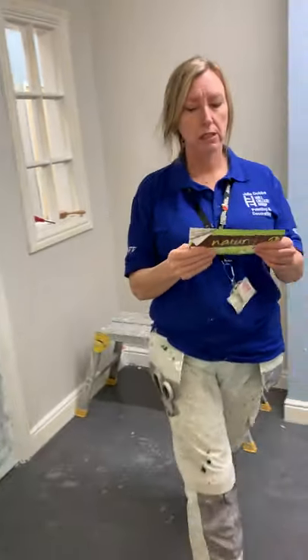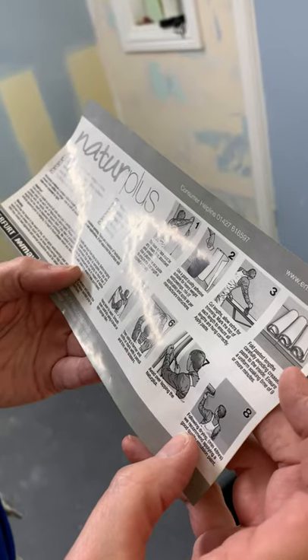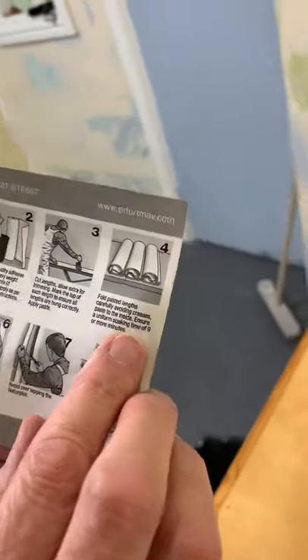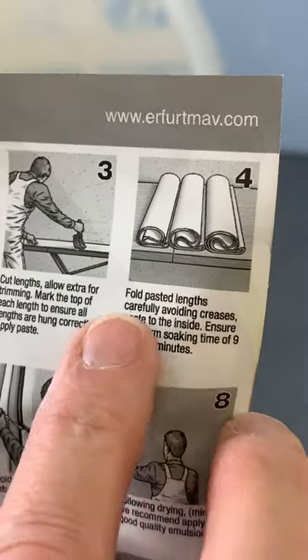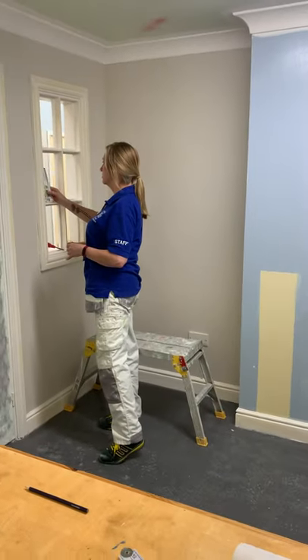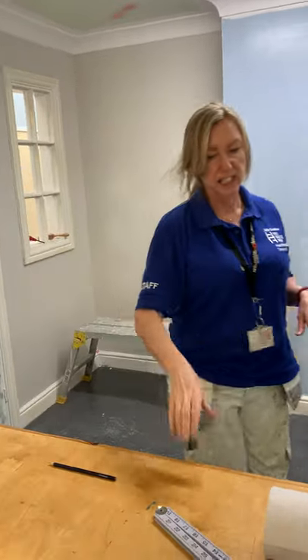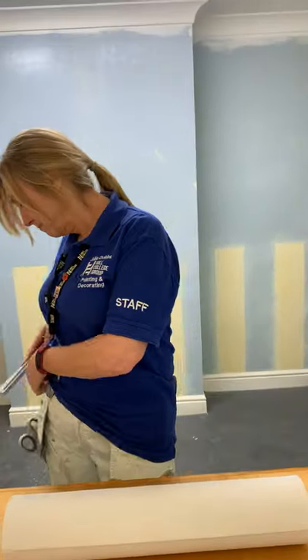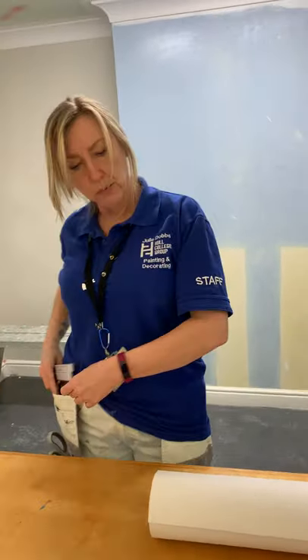Just before I go any further I'm going to check the soaking times. Nine or more minutes - once they've been folded it's nine or more minutes, so make sure you keep that label to refer back to. It will tell you what type of adhesive, and it is cellulose.